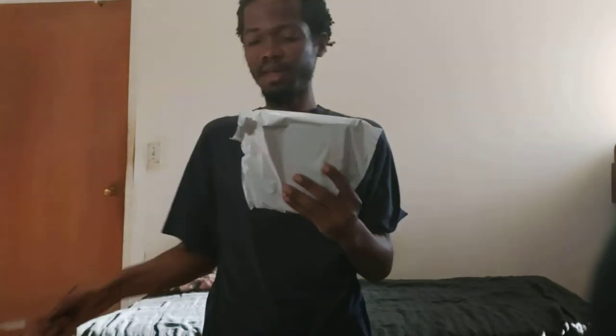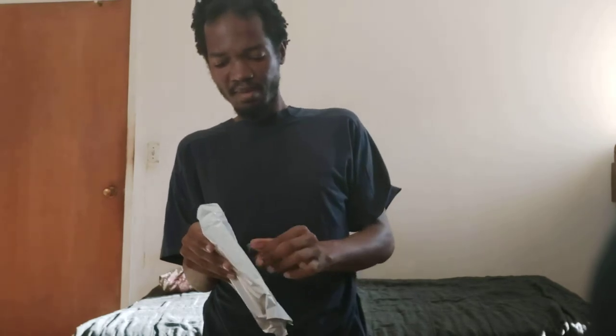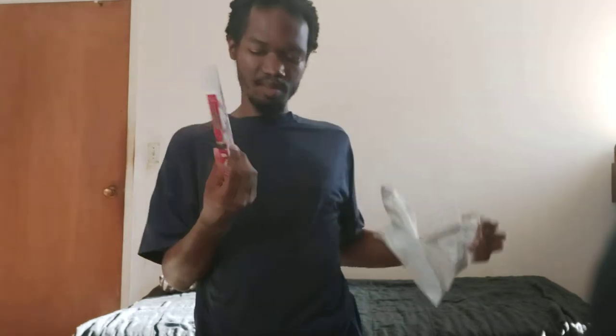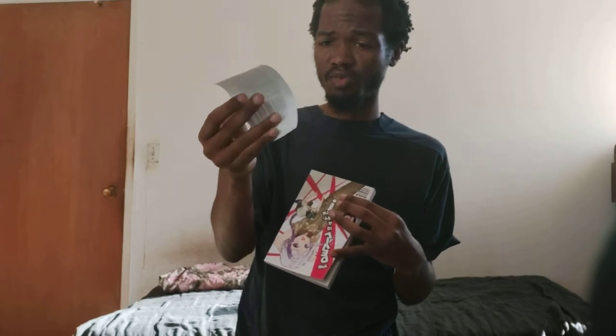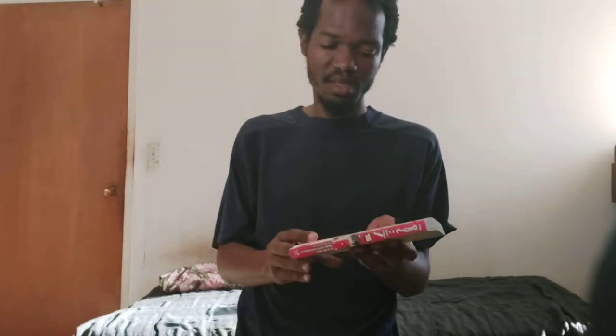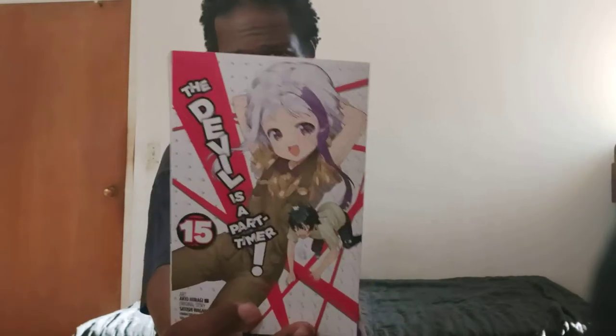I have a knife, so let me cut open this last package. It looks like a receipt — it has your order number. But it's not a testament; it's 'The Devil is a Part-Timer' volume 15, featuring one character who was never really featured in the anime on the cover.